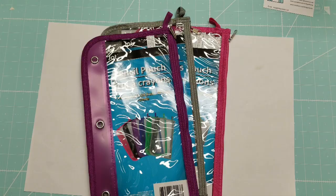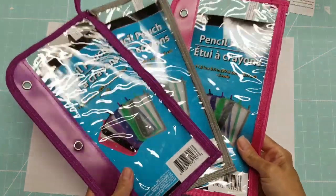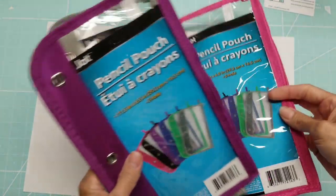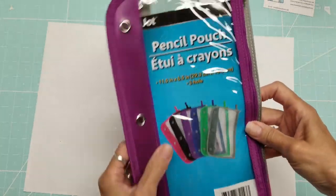Hello, this is Lolly, welcome back to my channel. Today I want to talk about what I picked up at the Dollar Tree yesterday. I was there looking for something else and decided I had better look at the school supplies that were new — they had a whole aisle of them because school is getting back in session.